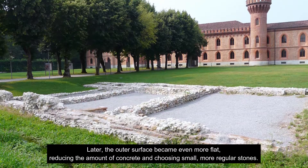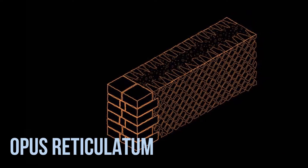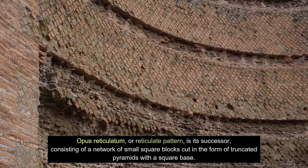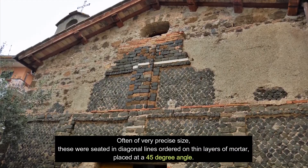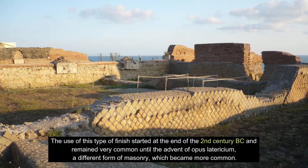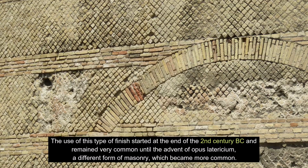Later, the outer surface became even more flat, reducing the amount of concrete and choosing small, more regular stones. Opus Reticulatum, or Reticulate Pattern, is its successor, consisting of a network of small square blocks cut in the form of truncated pyramids with a square base. Often of very precise size, these were seated in diagonal lines ordered on thin layers of mortar, placed at a 45-degree angle. The use of this type of finish started at the end of the 2nd century BC and remained very common until the advent of Opus Lateritium, a different form of masonry, which became more common.